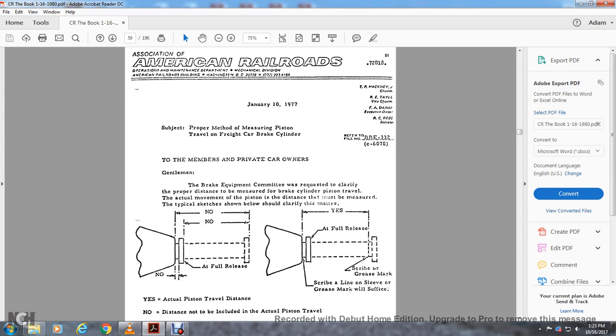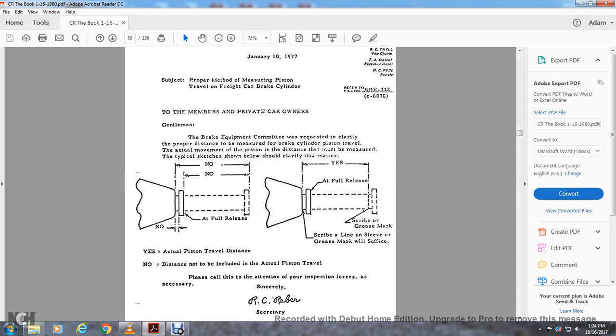American Association of Railroads, Operations and Maintenance Division, Washington DC 20226, phone 202-293-4157-2018, January 10th, 1977 — proper method of measuring piston travel for brake car brakes only. The brake equipment committee requested clarification of the proper distance to measure for the brakes: the actual movement — the distance the piston has moved. Typical sketches shown carefully demonstrate the actual piston travel — the distance not included is not part of the actual piston travel. At full release, scribe a grease marker line on the sleeve surface.